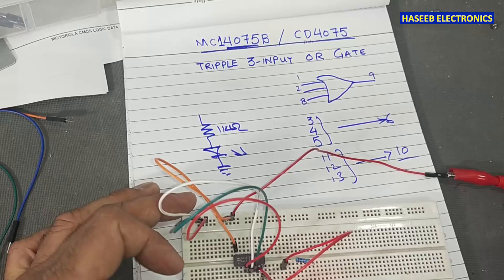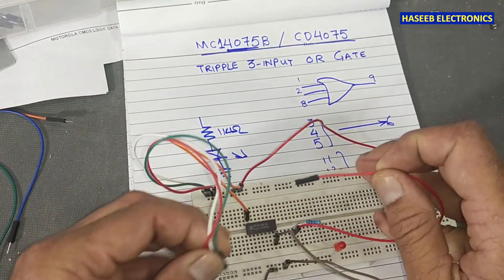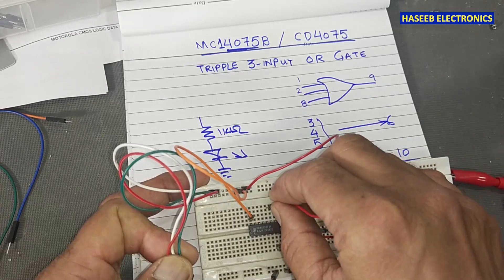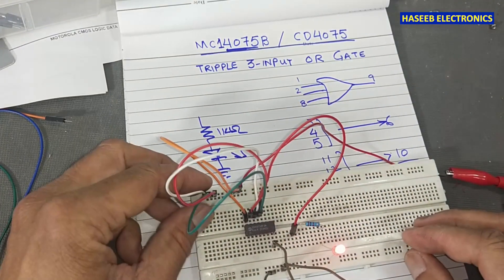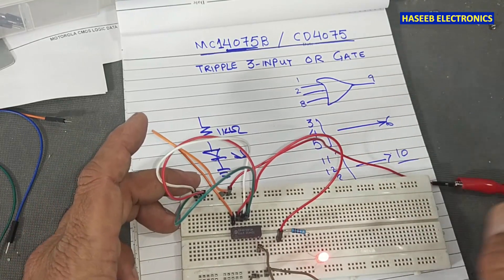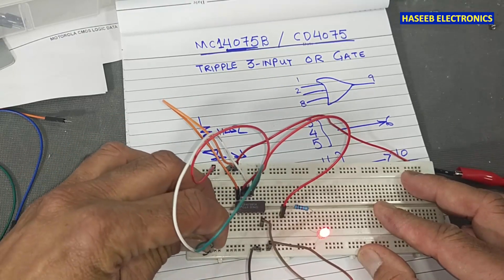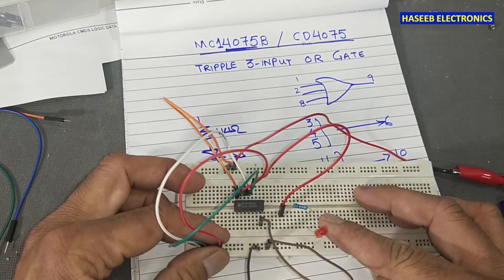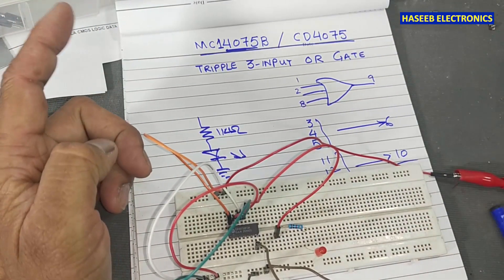Now let's check the last gate: inputs on pins 11, 12, 13 and output on pin 10. I remove the previous inputs and connect to the three new inputs. With all inputs present, the light is on. With two available, the light is on. With one available, the light is on — available means connected to positive supply. If all of them are not present, the light is off. Any one input or all inputs high means output high.